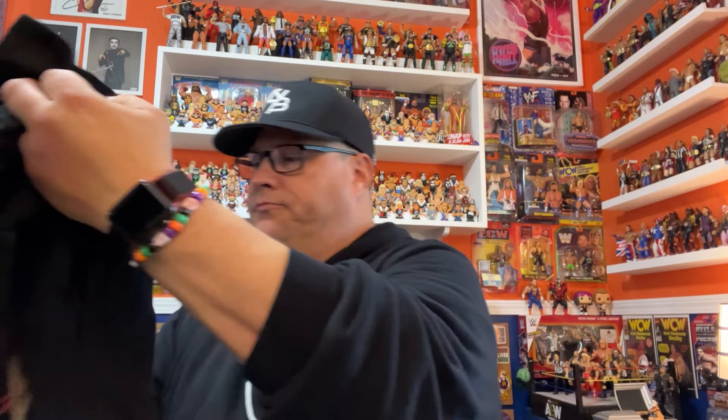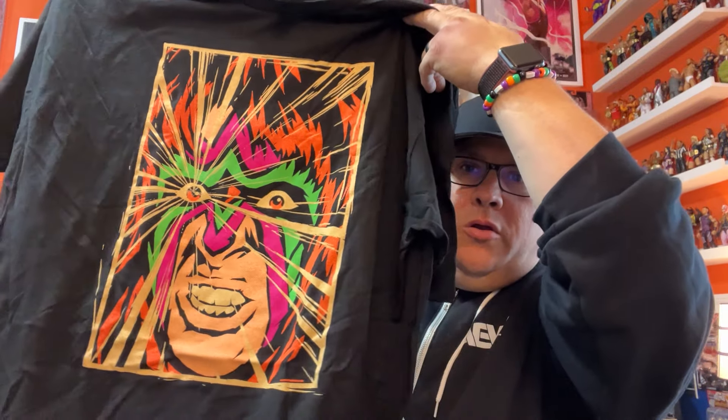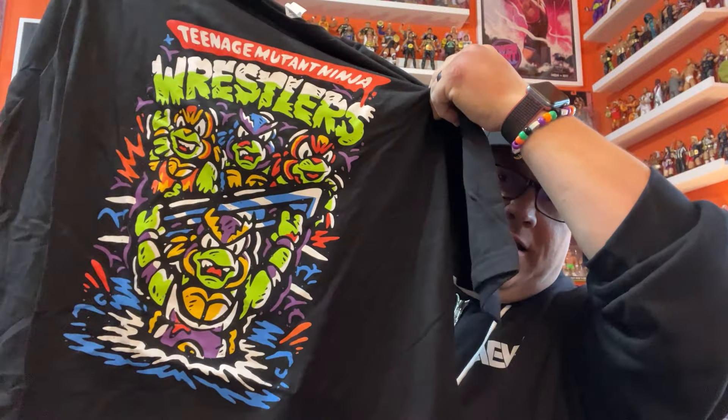We had our mask — love that Danhausen mask. And then we've got our t-shirts. Here's our Warrior shirt — Ultimate Warrior, very cool. And our Teenage Mutant Ninja Wrestlers shirt. I really like that. Things that are colorful — it's a black shirt but it's got a nice colorful graphic that pops.